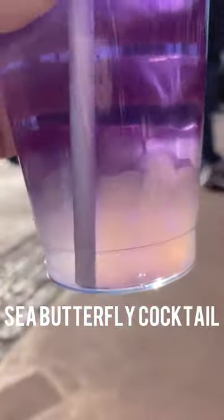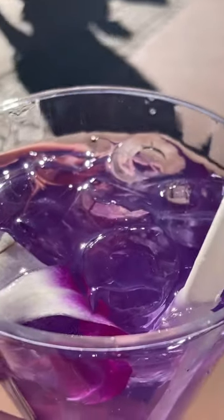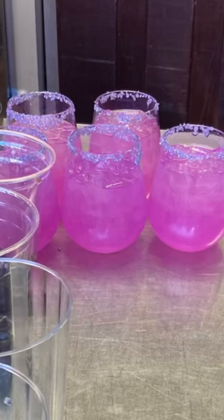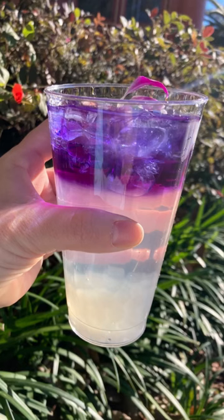This first drink has boba tea pearls on the bottom and a butterfly pea on top. This is actually what I thought I was ordering, which is a lemonade — instead I got the butterfly pea. It was delicious, light, not too sweet. Highly recommend both.